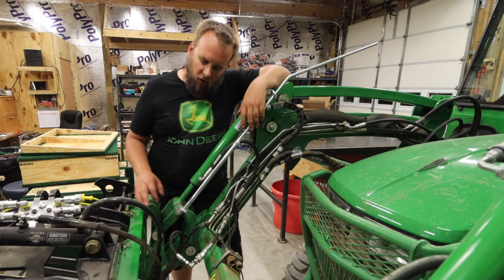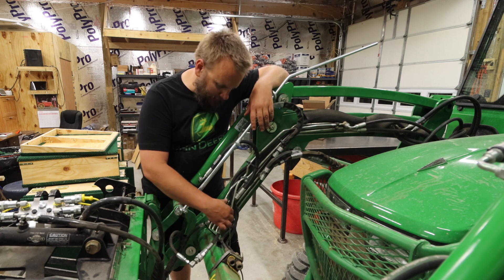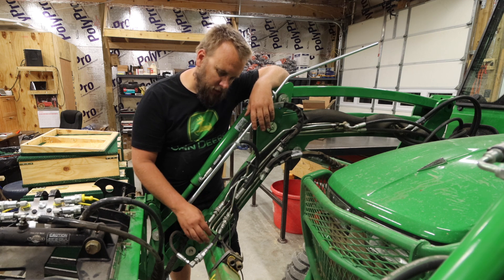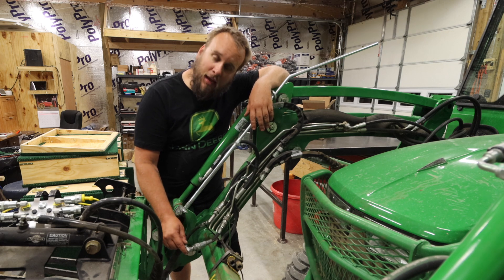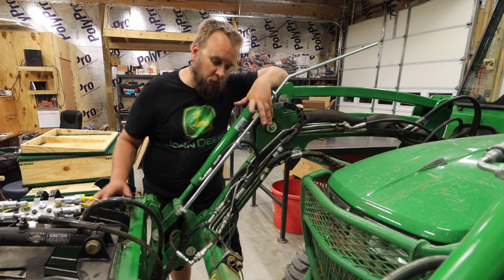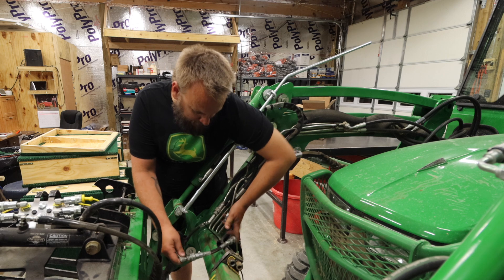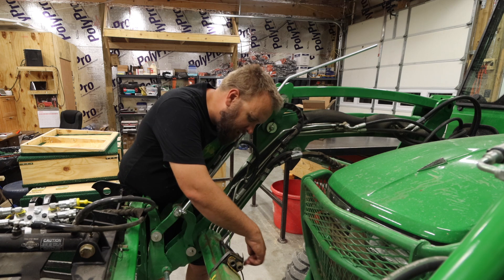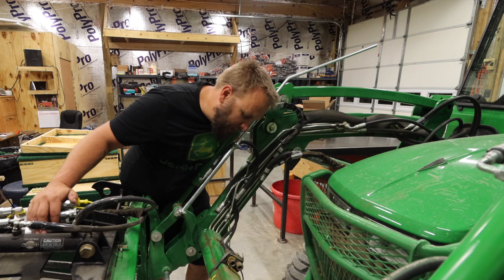My current hydraulics setup: I've got my grapple running off these lines — you can see they're hard lines on the loader — and these go back to my rear remotes. Right here you have the manifold that I can plug these same lines into if I want to run it off my diverter, which is what I usually do. Right now I have it plugged in here. I'll go ahead and unhook that and grab the instructions, but I'm pretty sure the first thing I'm going to do is take the clamp off right here and open that up.